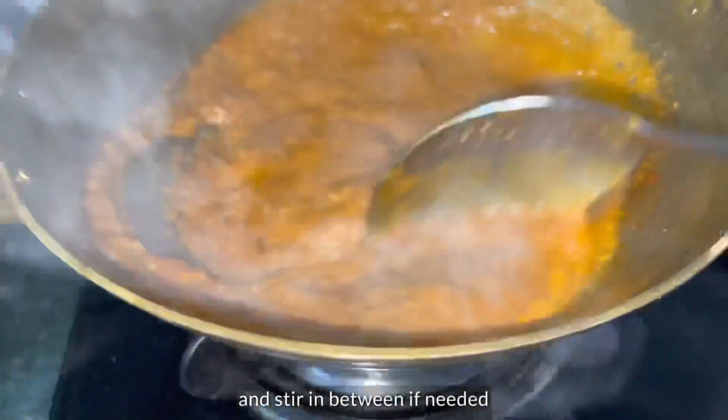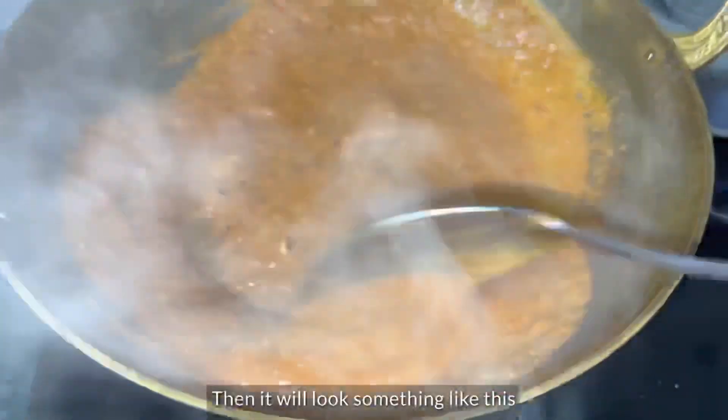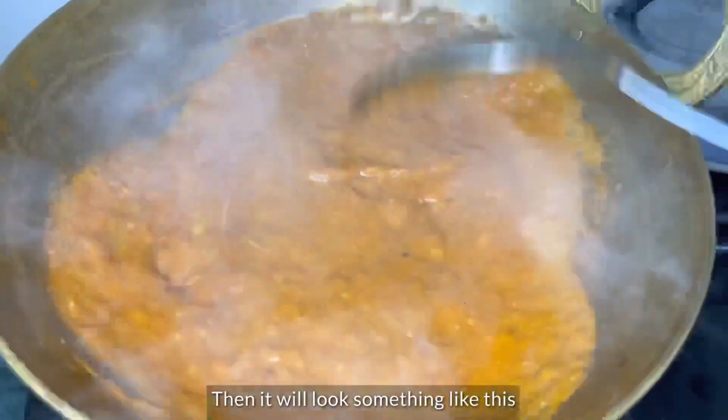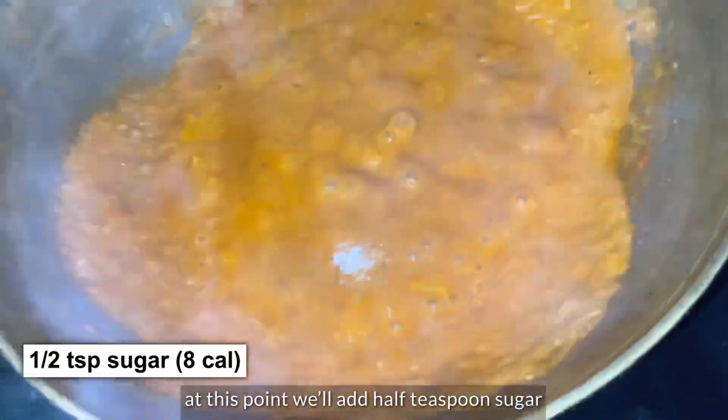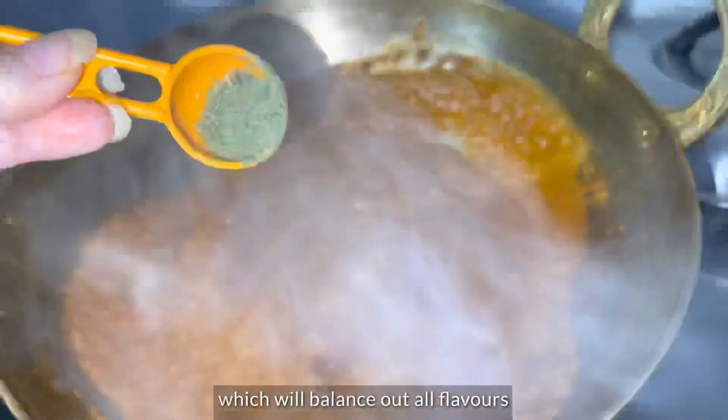If you need more gravy, you can add some. Now add 1 teaspoon of sugar to balance out the flavor.